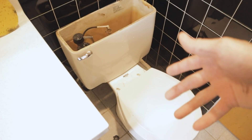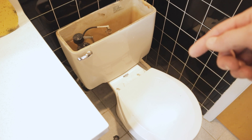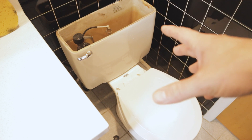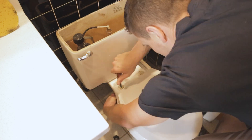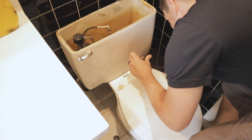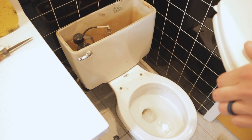The next thing I'm going to do, just to make life a little bit easier, is remove the toilet seat. You don't necessarily have to do it, but it's going to be kind of in the way for what we're doing next, so I'll go ahead and remove it.